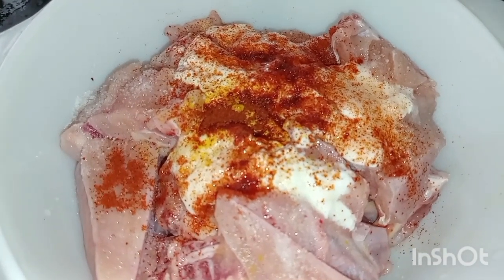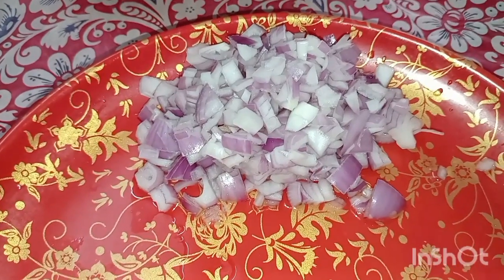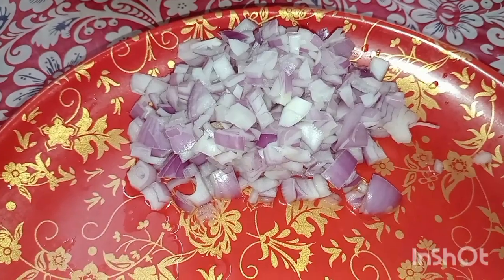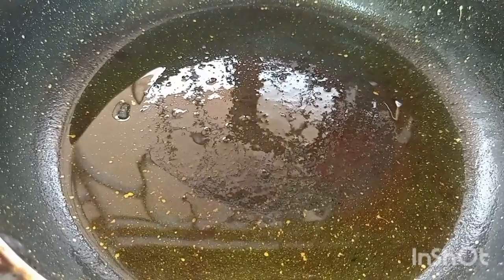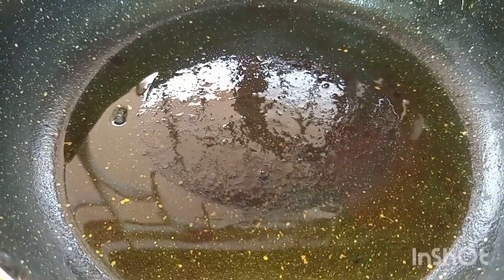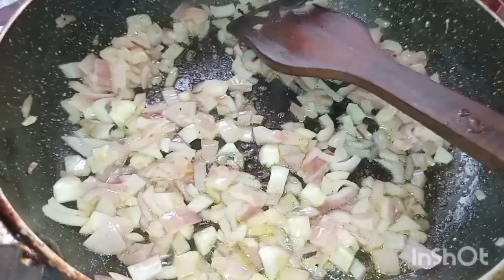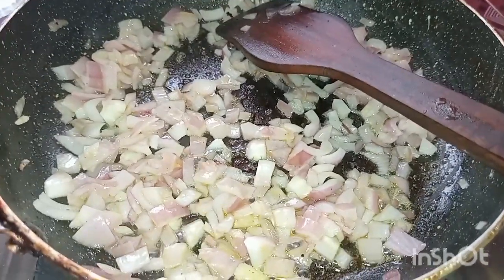I'll cook for 10 minutes for the chicken. It will not be fried, as well as with the rice flour. We will put 2 tablespoons of rice flour.